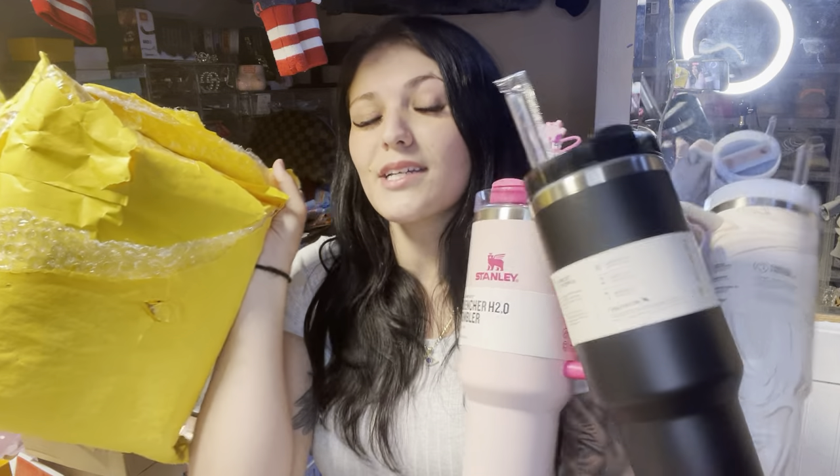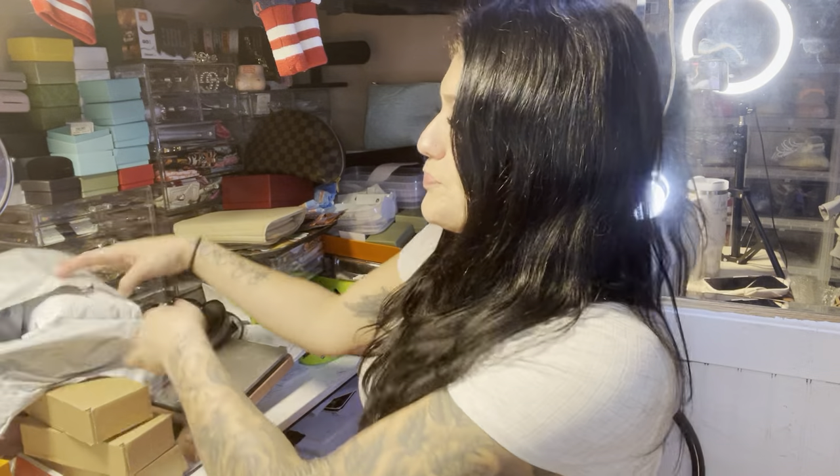Welcome back to the channel! Today we have an AliExpress unboxing. We have some Stanleys here, a package full of goodies from Leo, and another package in front of me with a bunch of random small packages — I'm pretty sure it's the items for the bog bag that I ordered. Let's just get into it.